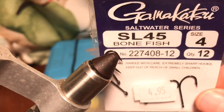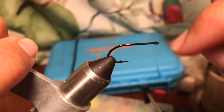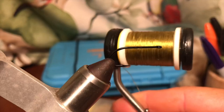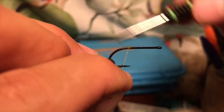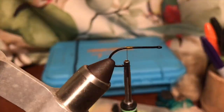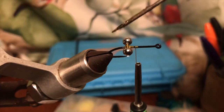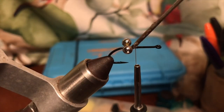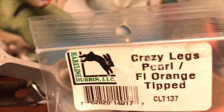Welcome guys, another fly tying video here. SL45 size 4 hook, and I'll be using olive UTC 140. This is a super easy fly to make — just put this medium bead chain eye right there in the center, a little bit closer to the curve of the hook, and lock it with some crazy glue.